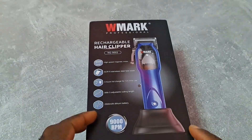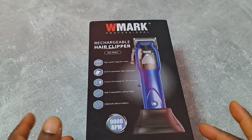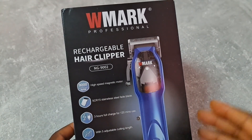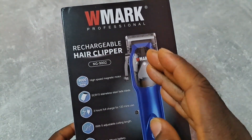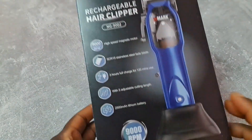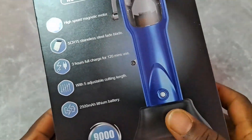Hey, what's up YouTube, this is Edu Unboxing Official, welcome to another episode. So this episode I'm gonna unbox this hair clipper — a magnetic hair clipper from WMAC with the model number NG9002. It's got 9000 RPM, and it's written here and it's really true.